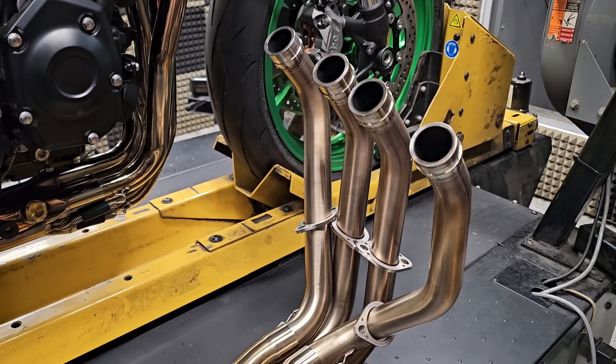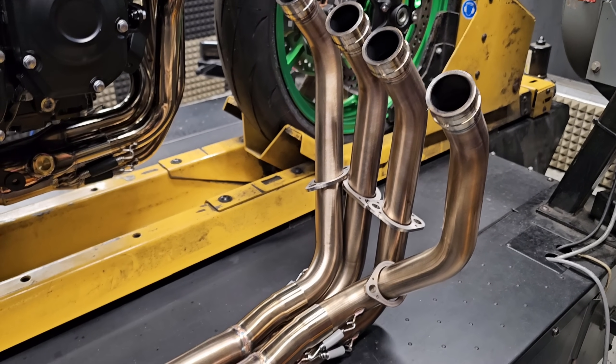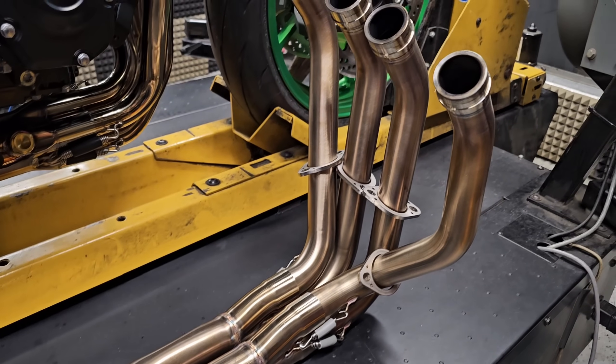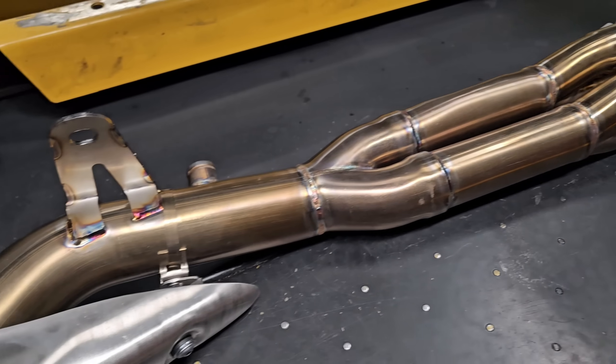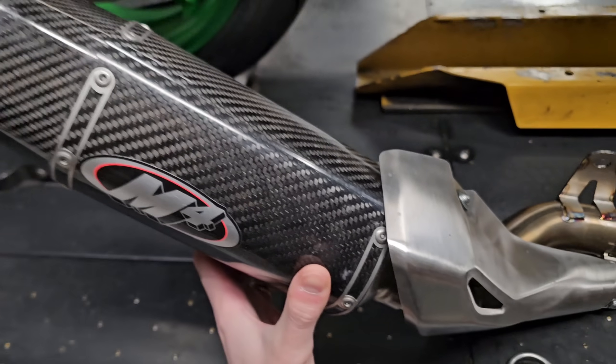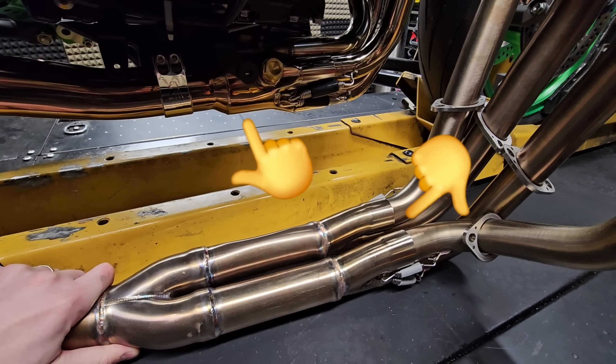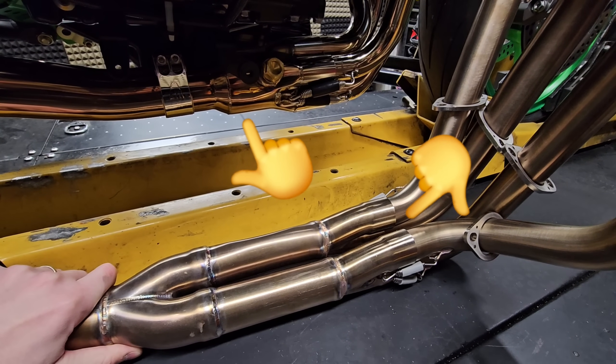In contrast to that design, many other exhaust manufacturers choose to use a four-into-two-into-one header design. Here is the full M4 exhaust system we had on this bike initially — you can see all four head pipes go down into two pipes before they go to a collector, mid pipe, and back out to the muffler. From a performance standpoint, the design differences here are very important.